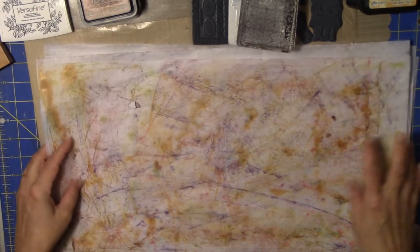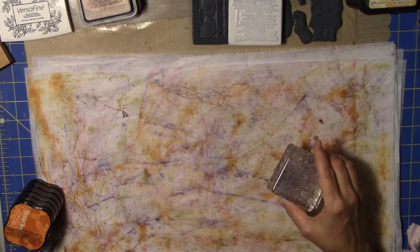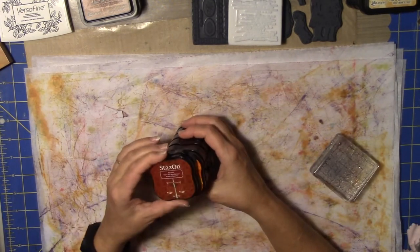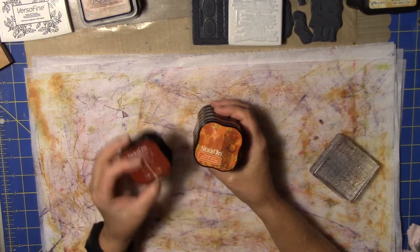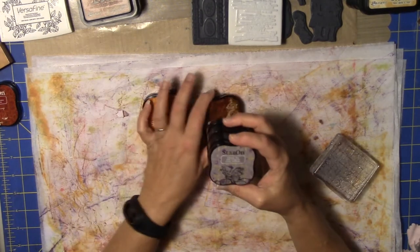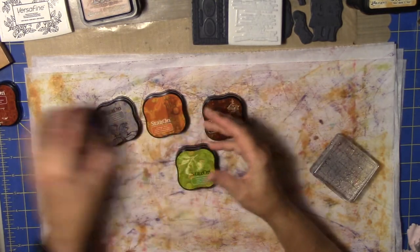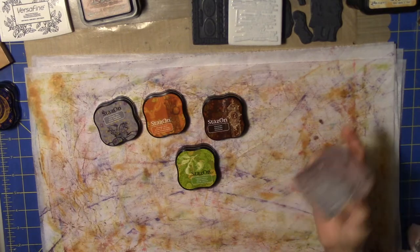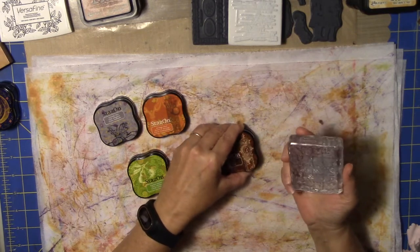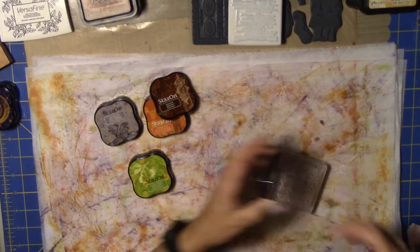Now I'm going to take the Stays-On inks. I have a bunch of these and I really like them. This Claret is red — I don't have a lot of red in my project so I'm not going to do that. I've got orange, brown, a gray color, cactus, and midnight blue — not so much of those. And this is a Prima crackle ink stain stamp — I'm not really sure exactly what it is, it looks like some kind of crack or spill.